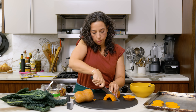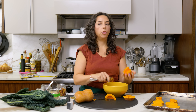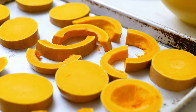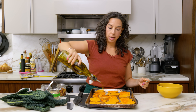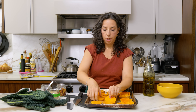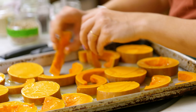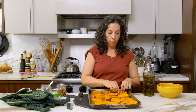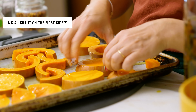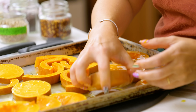Instead of splitting the squash vertically, I'm going across to get nice rounds. They look cute and it's a little less work. Don't stress if it's a bit thicker on one side — that side will get extra caramelized and the other will be more steamy and tender. We like texture. When you get to the seedy middle, you can keep going in rounds and scoop the seeds out, or cut it in half — half moon — and then cut those into half-inch pieces. It all looks really pretty staggered on the platter.